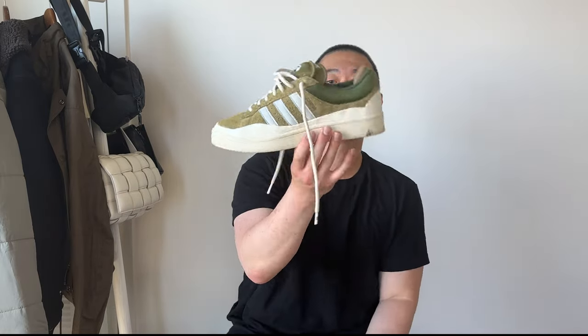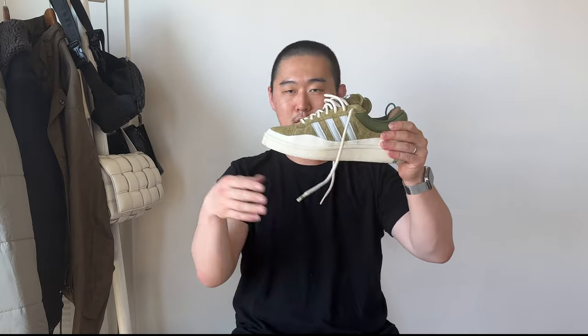Hey, what's up guys, Kevin here back again. I'm going to be doing a quick review of the Bad Bunny Campus in the Moss Olive. Bad Bunny did a special early release of the Campus at Coachella. I was out there for weekend one. There were two different drops — one in person where you could buy shoes on site, and one for exclusive access if you were within the Coachella vicinity. I ended up getting them.